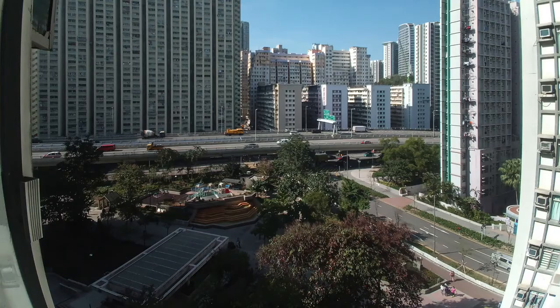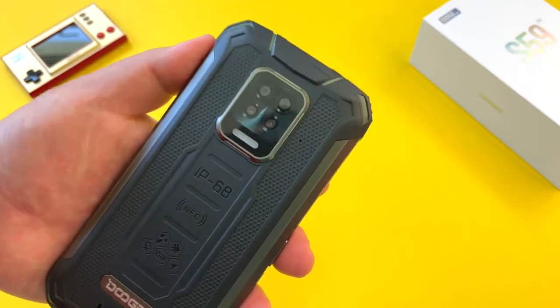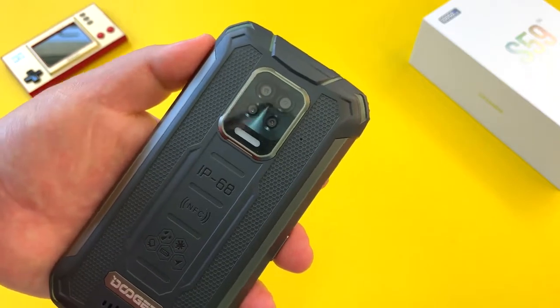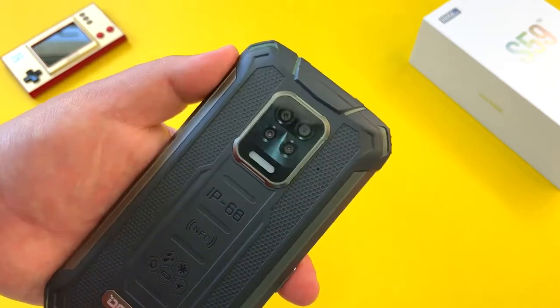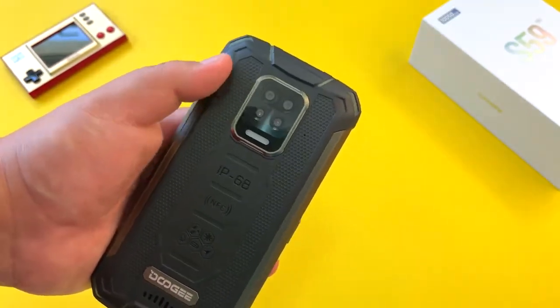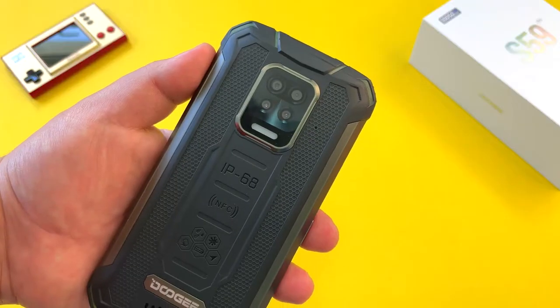On the ultra wide, you still get that warped, fisheye look that appears on a lot of Doogee phones. I really wish Doogee would spend more time improving their ultra wide cameras by removing that fisheye effect and creating a more natural look. Doogee, definitely focus on your primary cameras. But overall for the price, you'll get some decent, serviceable shots from this S59 Pro.